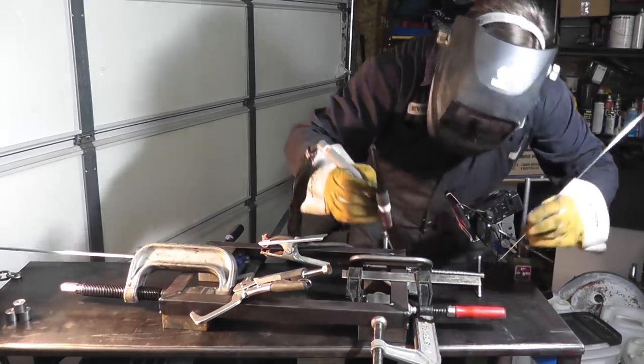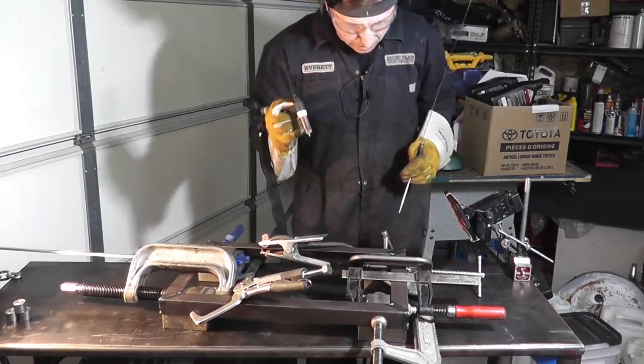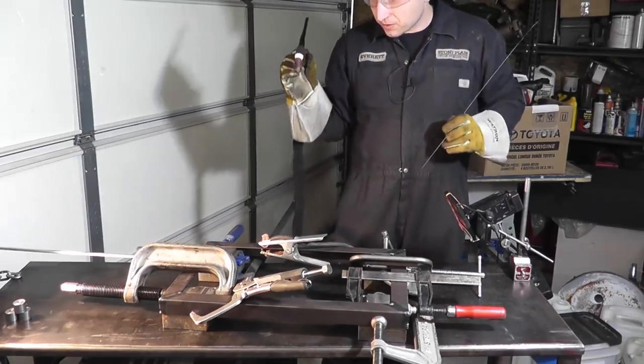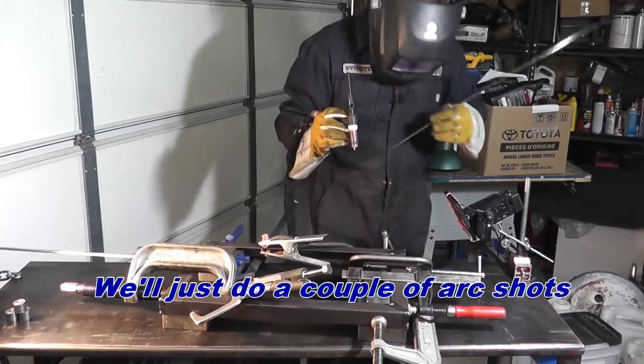There — okay, so there's our first batch of tacks. I'll start with this corner where the camera's already set.